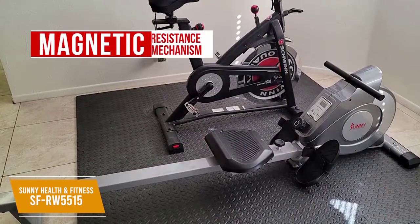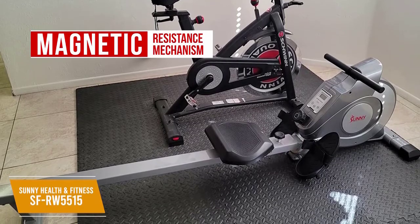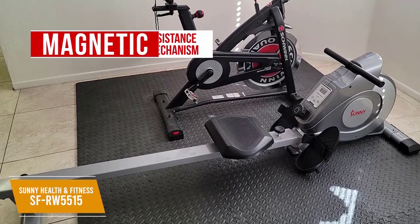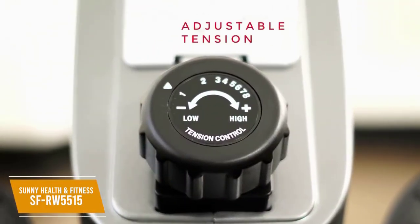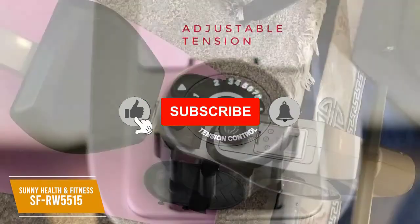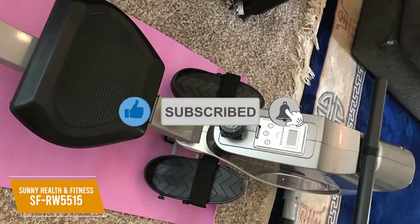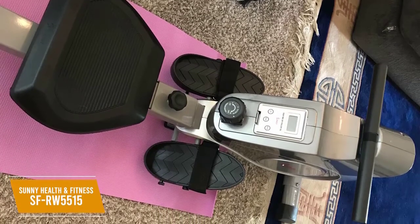I think the magnetic resistance mechanism of this rower gives it outstanding value. Magnets are placed over a flywheel to resist the pull on handles, delivering smoother performance than hydraulic models. You get a knob with 8 different levels of resistance to control your workout's intensity, along with a solid range of difficulties between the highest and lowest setting. It also comes with a smooth gliding seat and non-slip handlebars for comfort, but the seat is relatively hard. The texturized pedals have safety straps to keep you firmly in place.